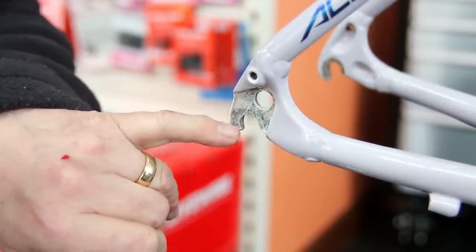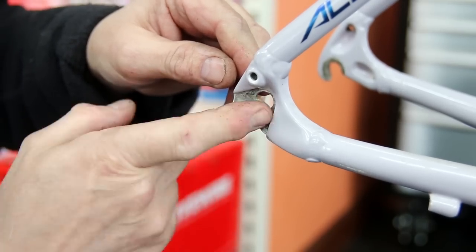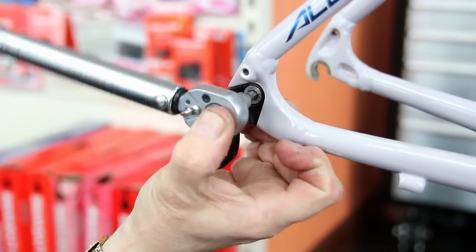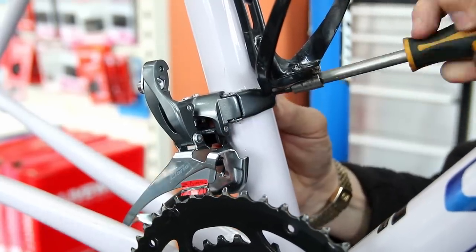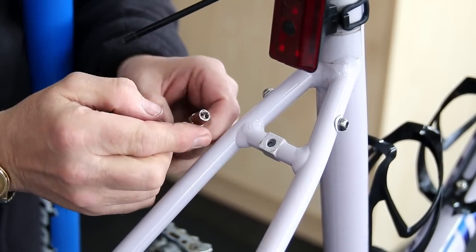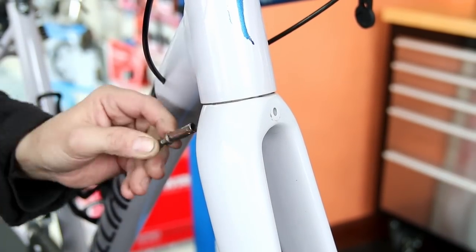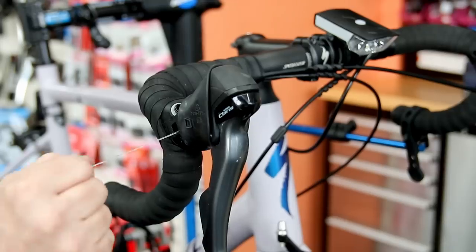The rear derailleur hanger was a job to get out of the frame, and you can see there's a little bit of corrosion showing on it, so I'm putting a little bit of grease on there so it doesn't bind again. If it ever needs removing or got bent and needs replacing, we can get it apart easily. With the brake mounts, putting plenty of copper slip on there to stop them bonding into the frame - so we can put it together and remove it again in the future. That's the key: giving preventative maintenance along the way.